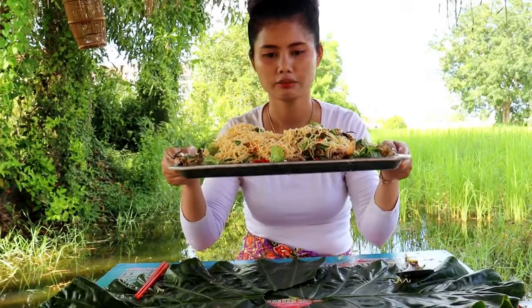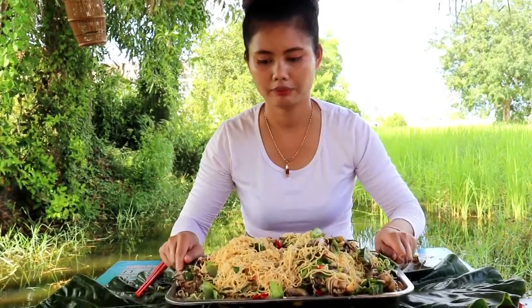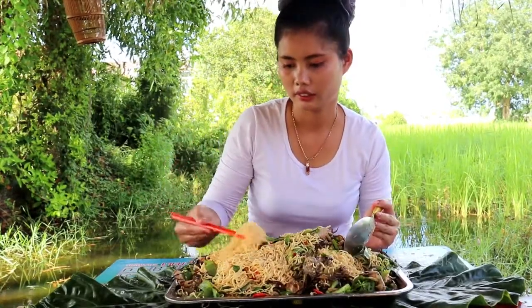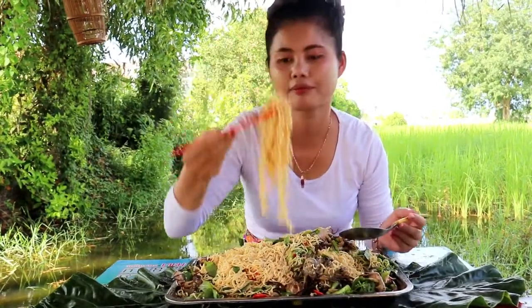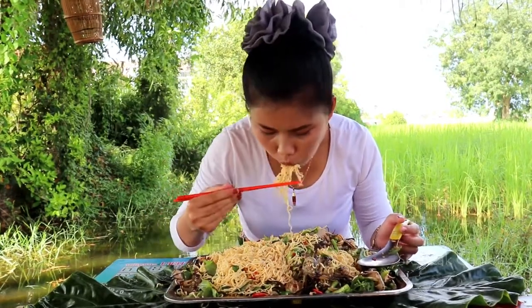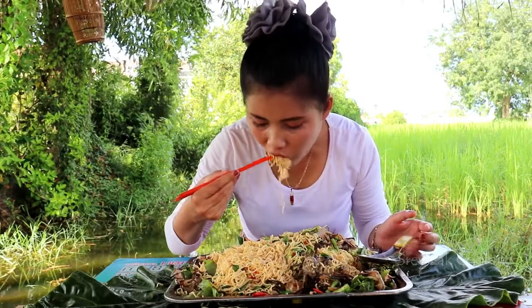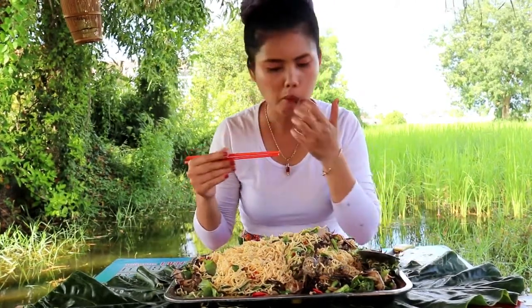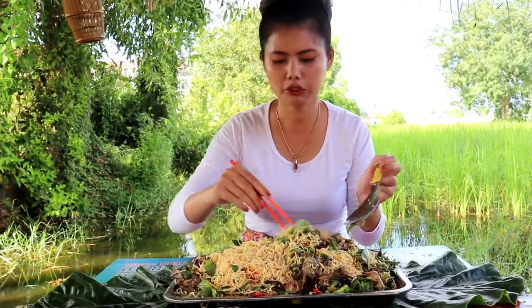I am making rice and eating. I can use rice and make rice. Looks good!